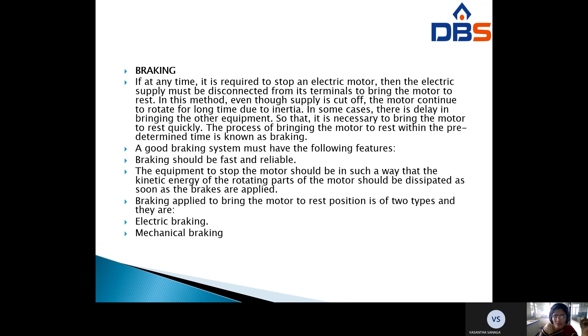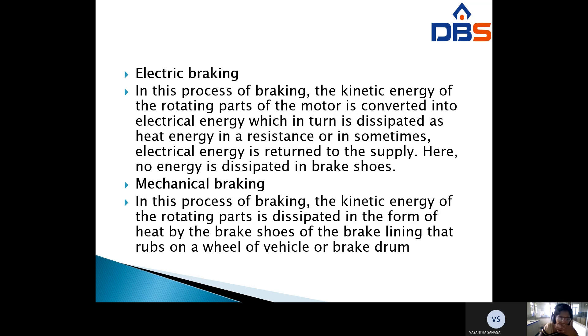Braking applied to bring the motor to rest is of two types: electric braking and mechanical braking. In electric braking, the kinetic energy of the rotating parts of the motor is converted into electrical energy, which is then dissipated as heat energy in a resistance, or in some cases the electrical energy is returned to the supply. No energy is dissipated in brake shoes.